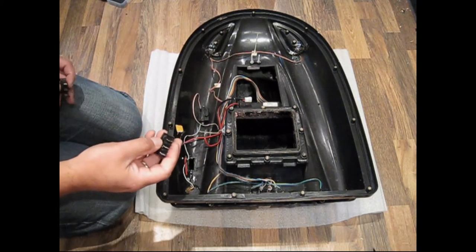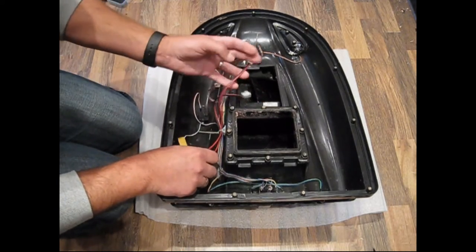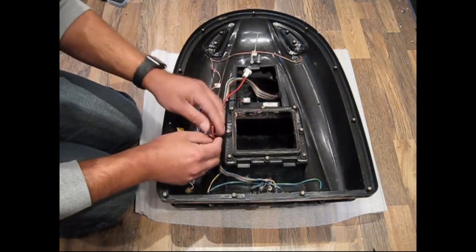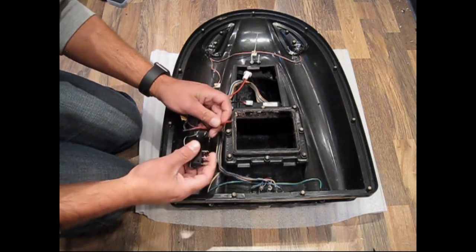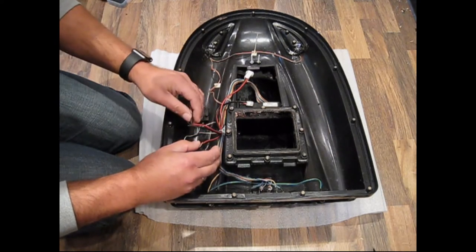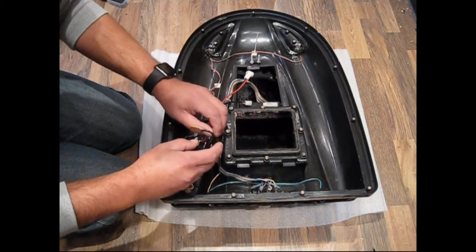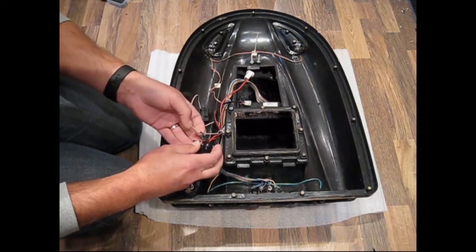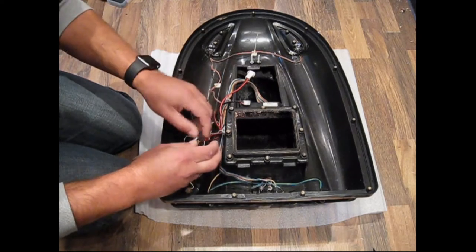The next thing to do is to wire the new switch in. On the WaveRunner, we have the main power wire here which runs to the battery. The red wire goes on here and then basically all your other red wires go on the middle. And then all your black wires go on the negative, on the end.